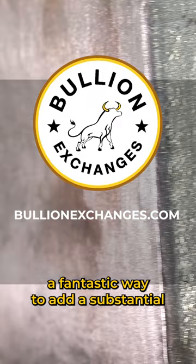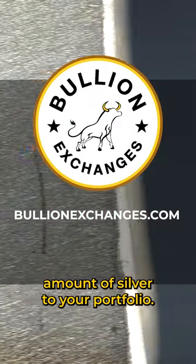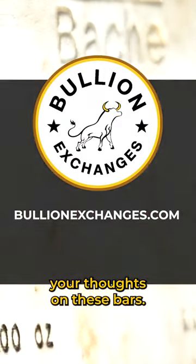Each of these bars offers a fantastic way to add a substantial amount of silver to your portfolio. We'd love to hear your thoughts on these bars.